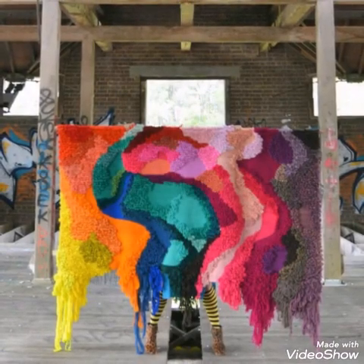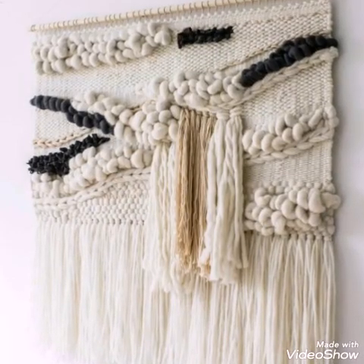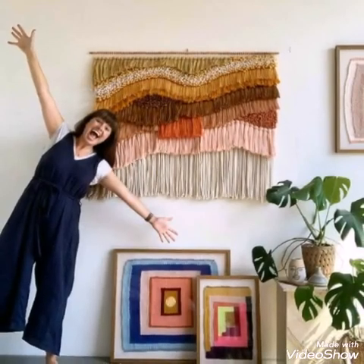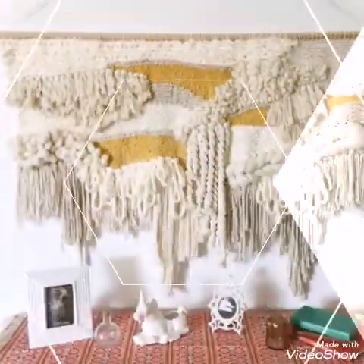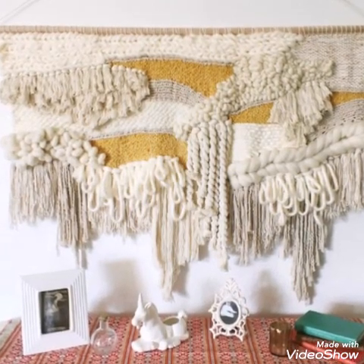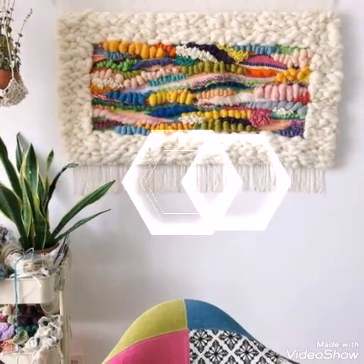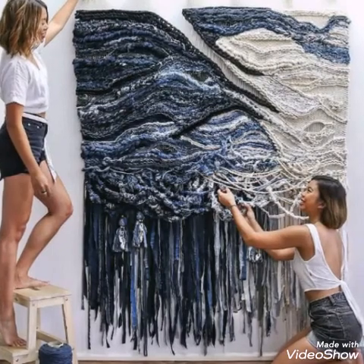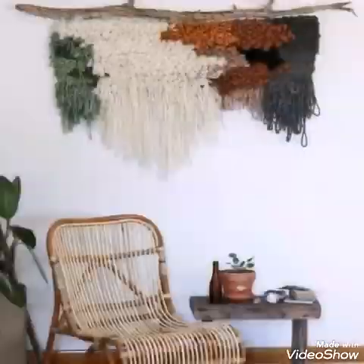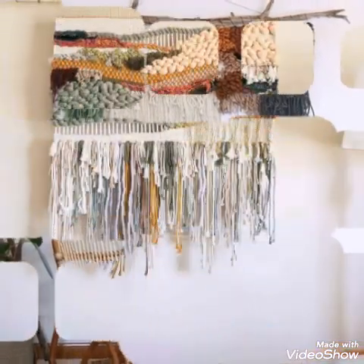These are very unique and attractive wall hanging designs. You will see large sized and extra large sized macrame and fiber art wall hangings, also called woven wall hanging designs, which are made with leftover material of the fiber industry.